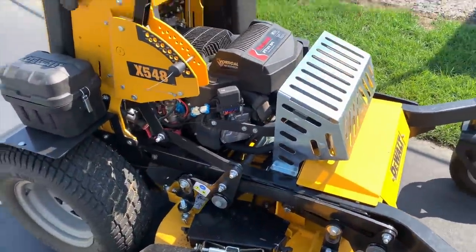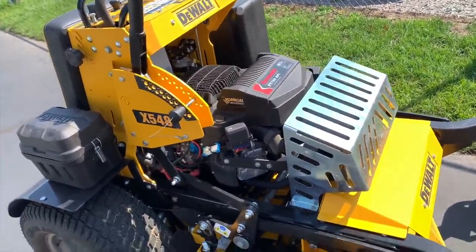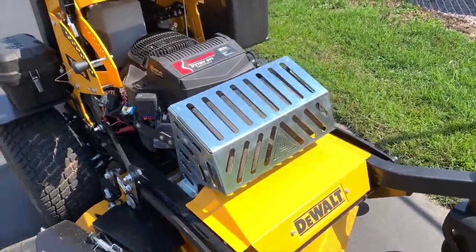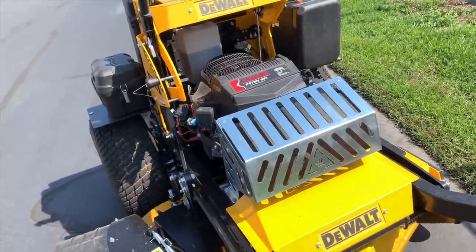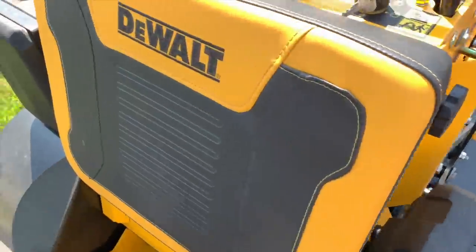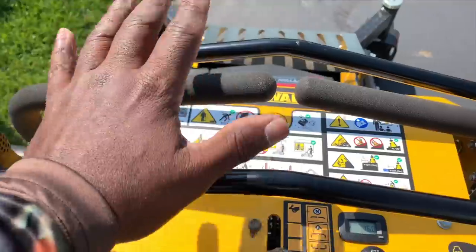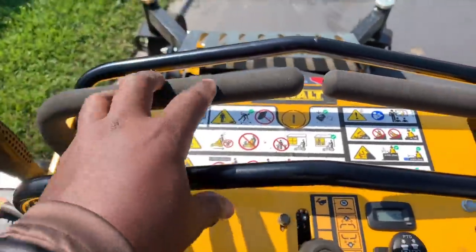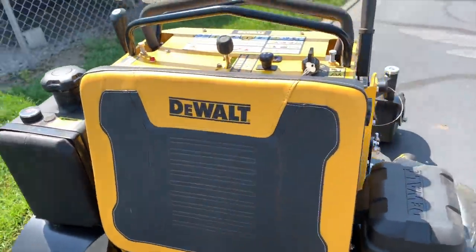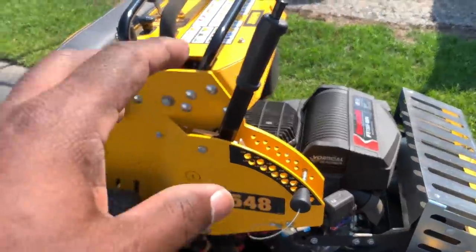Let me tell you, this thing is awesome. I love the way it grabs the hills. I am extremely impressed with the way it grabs the hills and how comfortable it feels. This thing is like a small little tank. One thing I really like is how intuitive the handles are, especially when you're backing up — usually you jerk all over the place, but this is easy, simple, and fast. If you've never driven a zero-turn mower, this is the one for you.